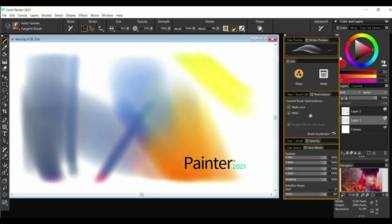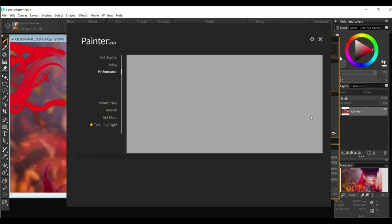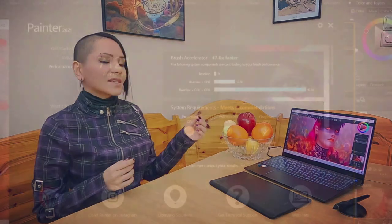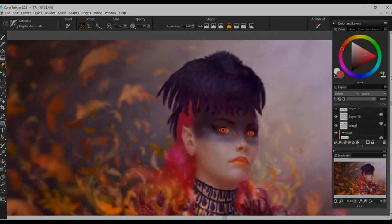You can benefit most from Painter's Brush Accelerator if you are using a modern or brand new system — for instance, the Prestige 14 Evo by MSI with 11th generation Intel Core i7 paired with Iris Xe graphics, which is the beautiful, lightweight, and mobile platform I am using now. As you can see here, it increased my baseline by over 47 times.